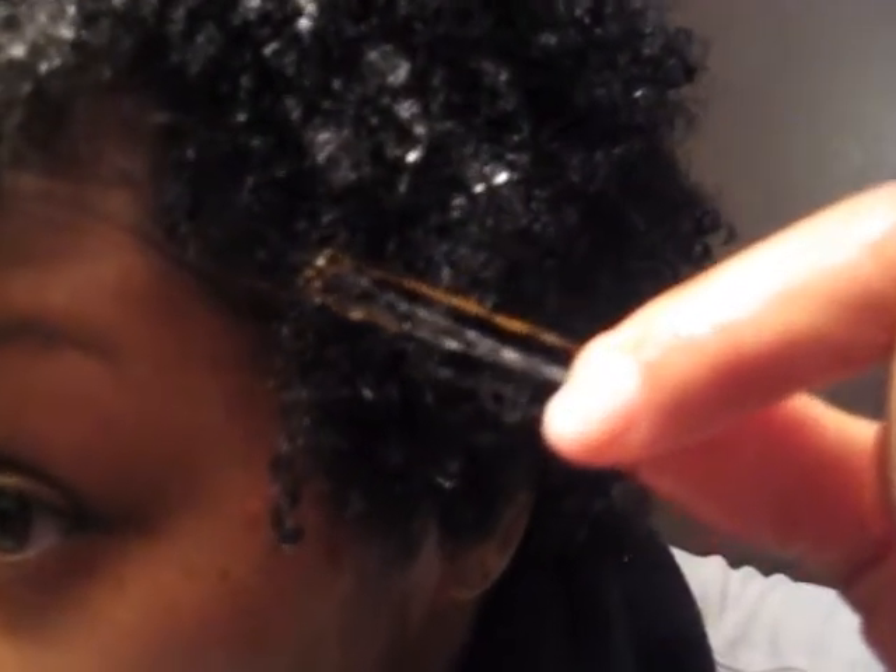I just rinsed the Henna Gloss out of my hair — I let it stay on for about four and a half hours and I love the results. I can definitely tell the Amla powder counteracted the loosening of my curls, because typically with just the Henna Gloss, my curls are limp and shoot almost straight after I finish. And my gray hairs on this side are a darker copper color.